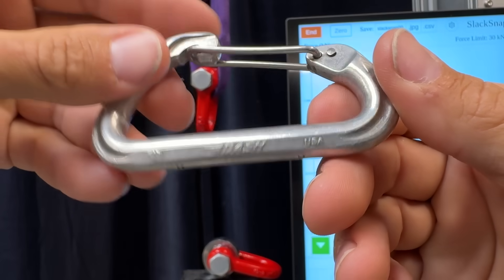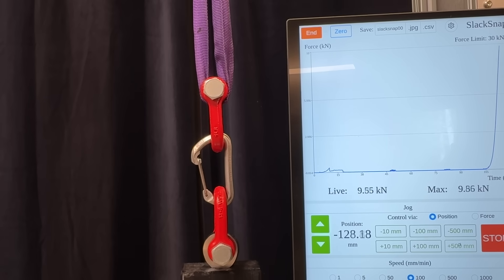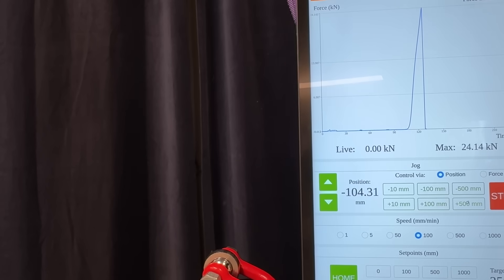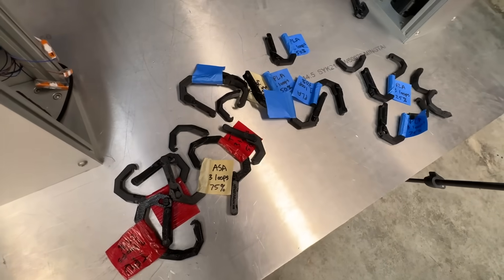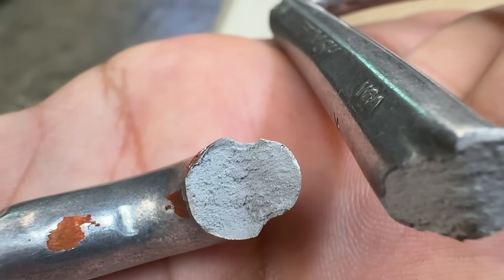Can we see how strong a real carabiner is? This one is supposedly rated at 24 kilonewtons — that's what it's supposed to look like. Whoa — that missed the screen and my phone, thank God. Well, we learned something. Look at this — it's 100% infill.